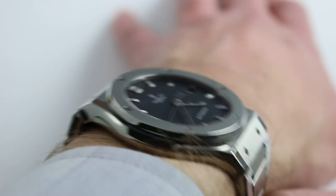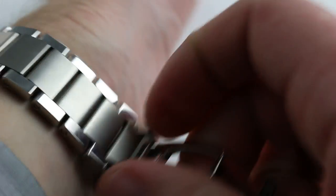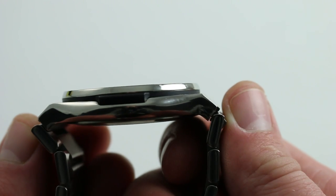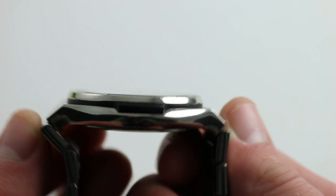From lug to lug, it's a big watch. Approximately 57 millimeters from extremity to extremity is the operative measurement, and the reason I don't quote lug to lug — and I'll demonstrate right here — is because there is a little bit of a rigid outcropping to the bracelet. It flares out a bit beyond the ends of the lugs, and here you can see the difference between lug to lug and extremity to extremity as it spans the wrist. That's why I say 57 millimeters.